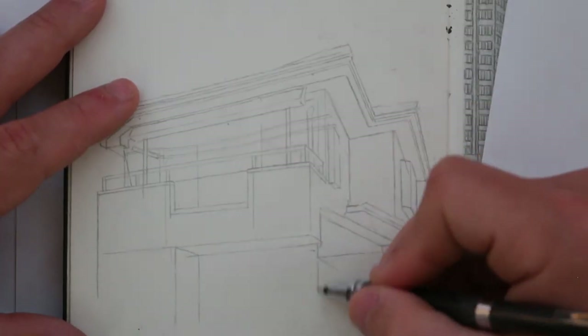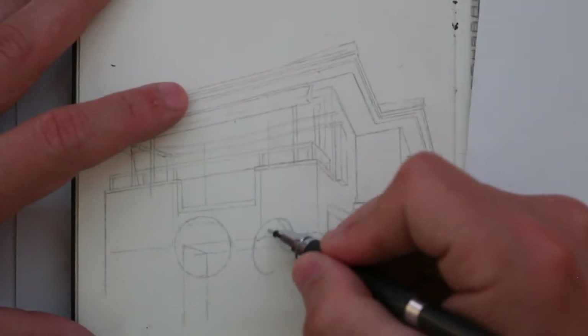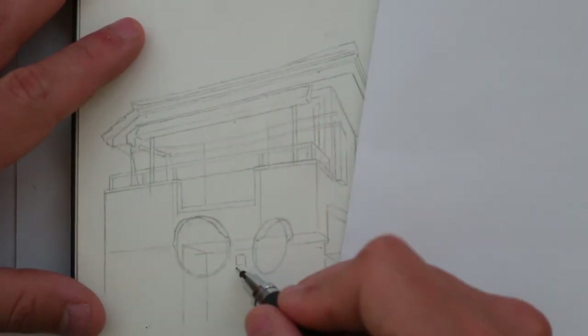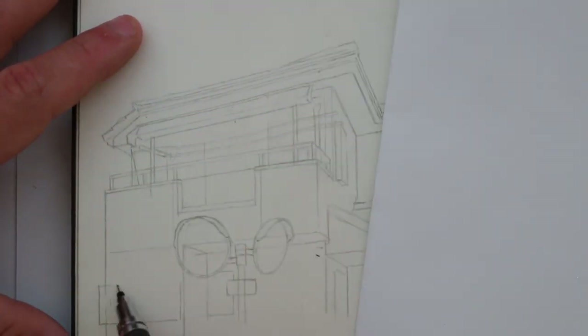I've always used pencils ever since I was a kid. They were always available — you could find a pencil and some paper in most places and that's all you need to draw. It's a rather simple tool, but you can do a lot with them.